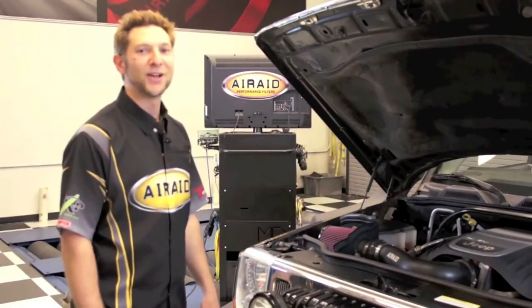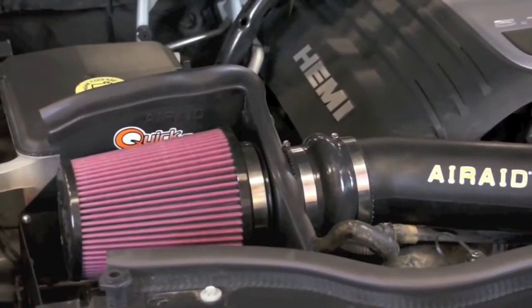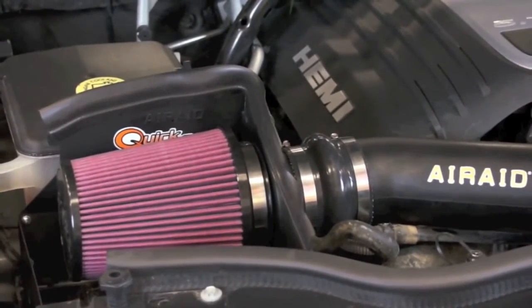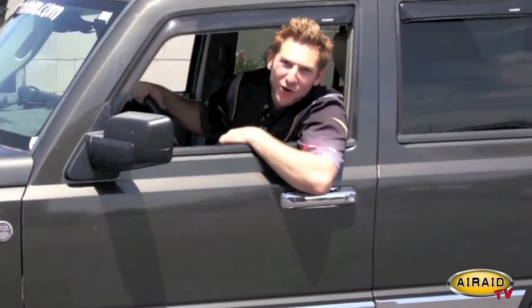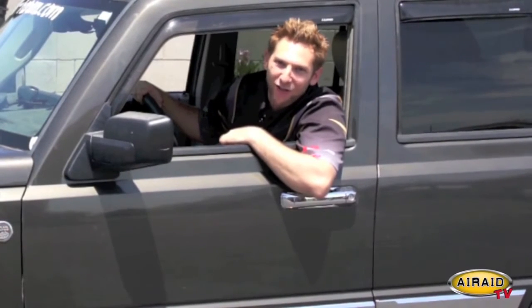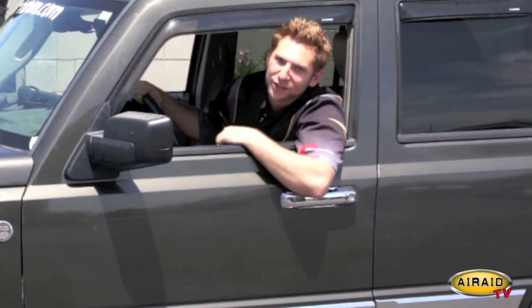Now let's hear how this baby sounds. Thanks for joining us today. Be sure to check us out on the web at airraid.com and follow us on Facebook and let us know that you like us. We'll see you next time on Air Raid TV, and I'm going to take this Jeep for a spin.